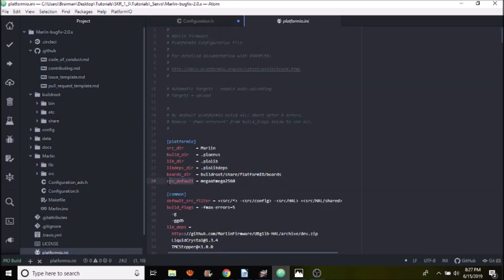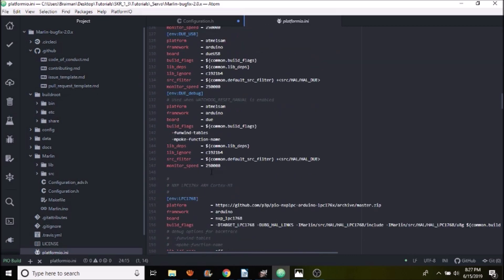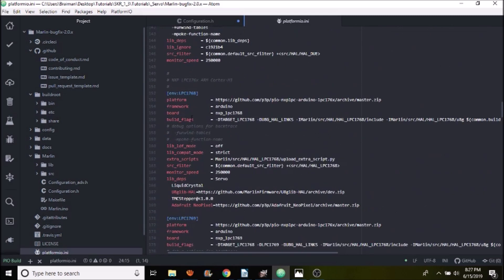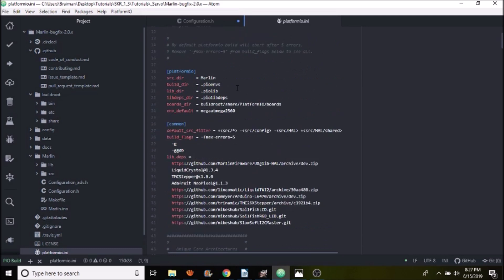Next, go to platform_io.ini and open that up. The default environment is set to the mega2560 chipset, and we need to change it to the chipset we're actually working with — in this case the LPC1768. Copy that value; the name of the chipset is the ARM Cortex M3. Scroll back up to the default environment for the mega2560 and paste it there.